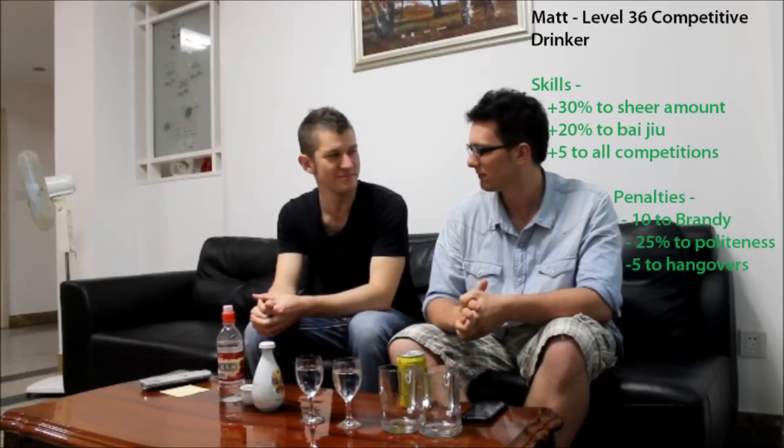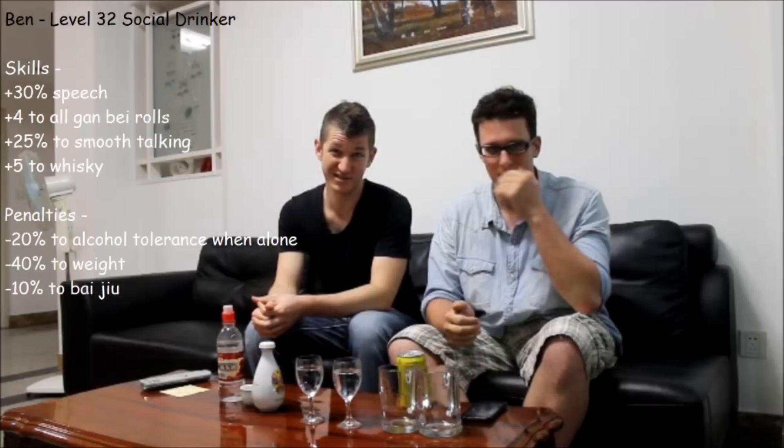Welcome back to Drink Reviews with Law86. We're Law86 — Ben and Matt. I am a level 36; we decided on classes. I'm a level 36 competitive drinker and I'm a level 32 social drinker. Basically meaning that your powers are to drink with people — I'll do however much I need to make a good impression. Alcohol is a great lubricant for me. I will challenge people in competition and if I win, I can gain their powers.